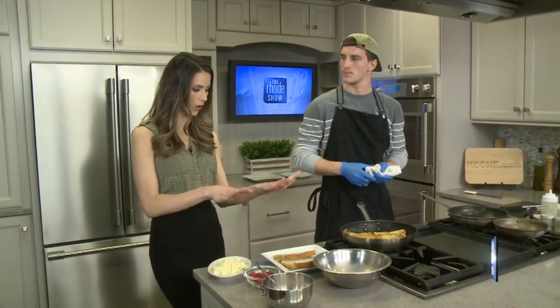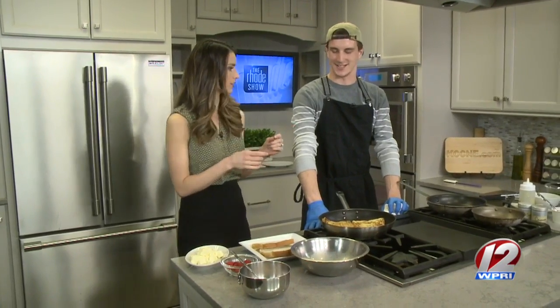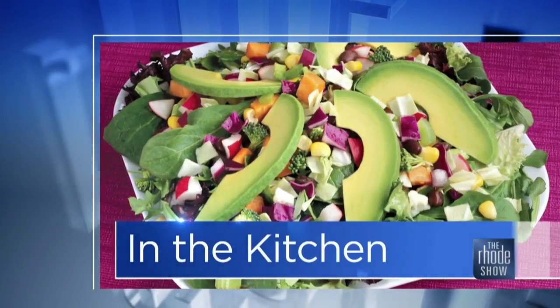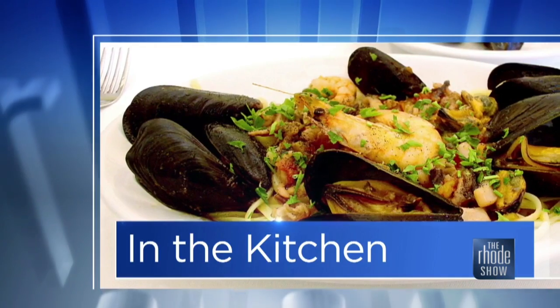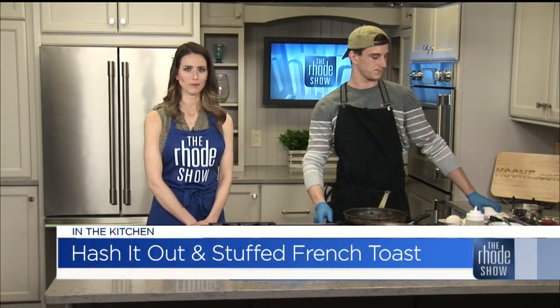We are going to pause right there because we still have some more to do when we come back, including making a hash to go with it as well, which included probably some of the largest eggs we've seen on our set in a long time — the duck eggs. We'll get that going in just a bit. We're back in the Roadshow Kitchen with Roady Roots, ready to Hash It Out with South Chef John. We started making our stuffed French toast just moments ago.